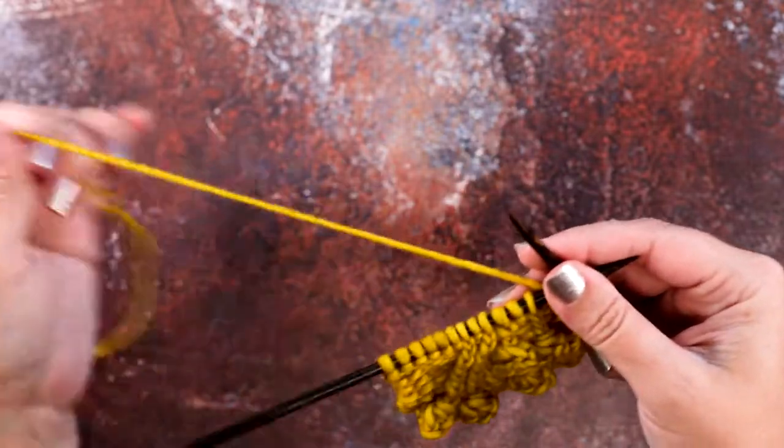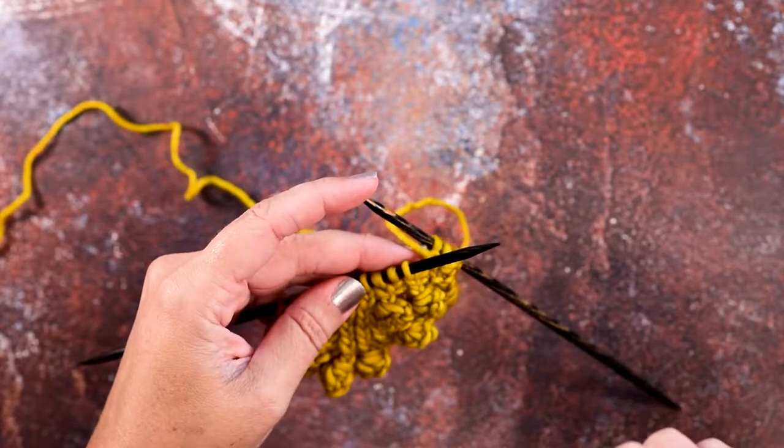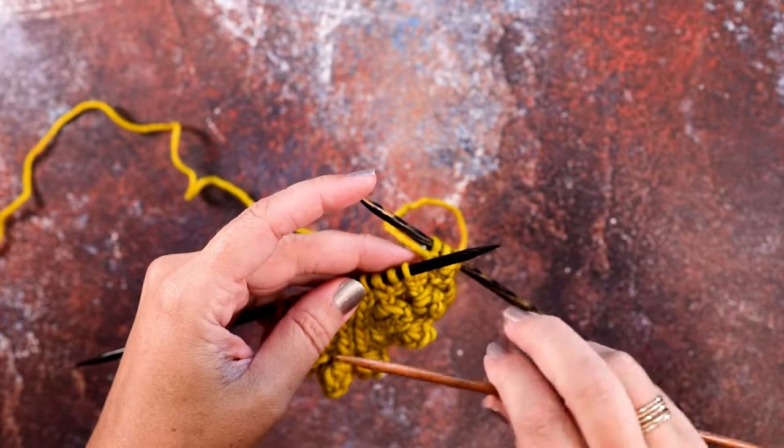So I'll show you how to do that. I'm going to show it to you using a cable needle, and then I'm going to show you how to do it without a cable needle, which just makes it go by a little quicker.